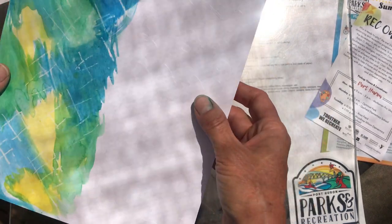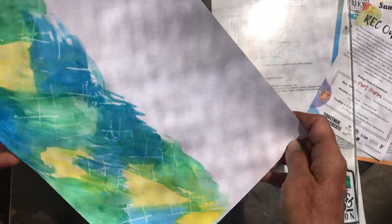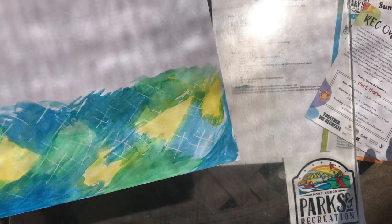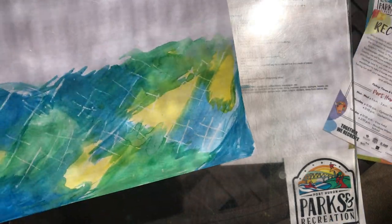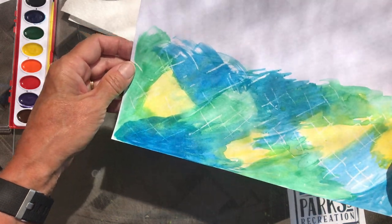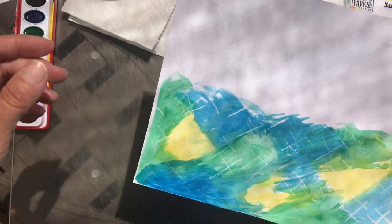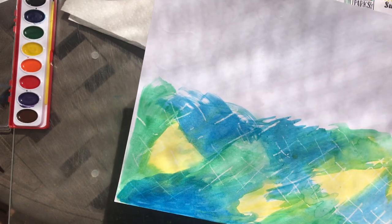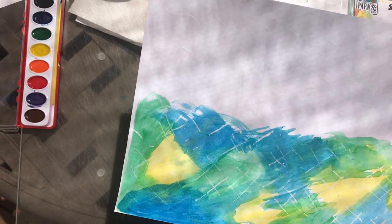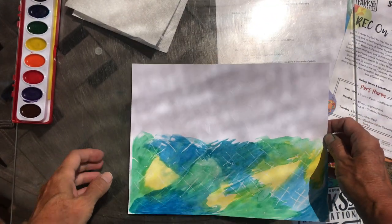We're going to pick up a little bit of where we left off last time. We've got the glue resist that we did last time — it's dried now — and I'm going to go ahead and start working on putting some color into it. I'm going to adjust this screen just a hair so hopefully you can see it good.